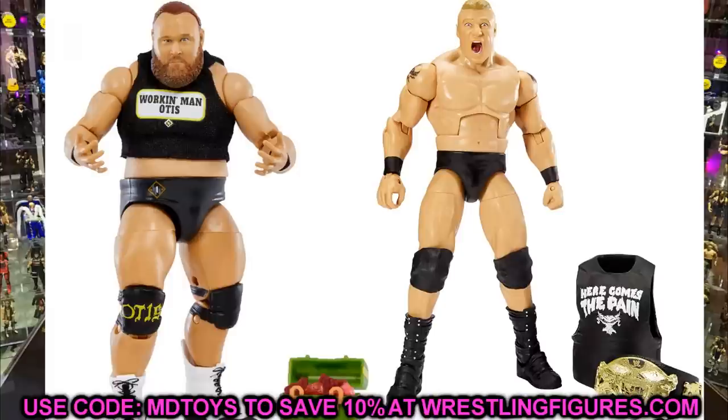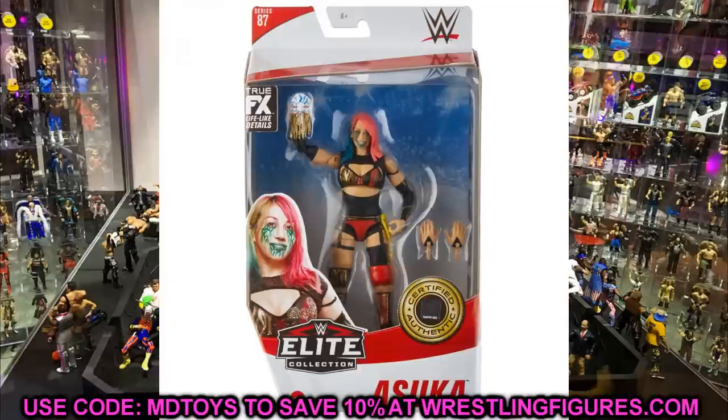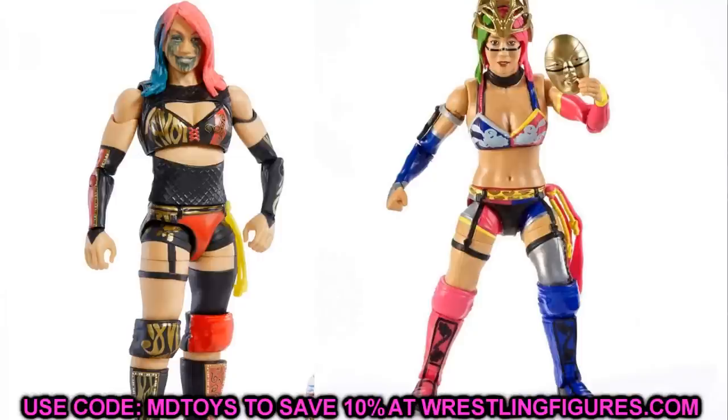The last figure in Elite 87 is Asuka. The red and black gear looks really good. The main fix-up here is a head swap — putting this new Asuka head sculpt on her first Elite, second Elite, or Network Spotlight figure would really bring those older figures together. Hopefully the Elite 87 Asuka won't have the loose upper torso problem common on her previous figures. My brother, one of the biggest Asuka fans around, says this is her best figure to date.